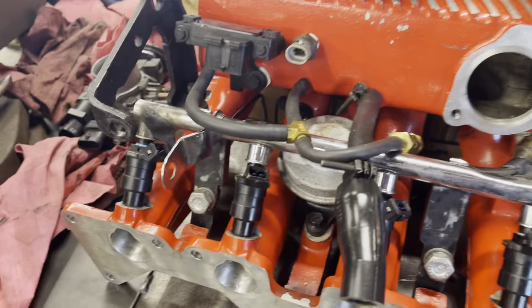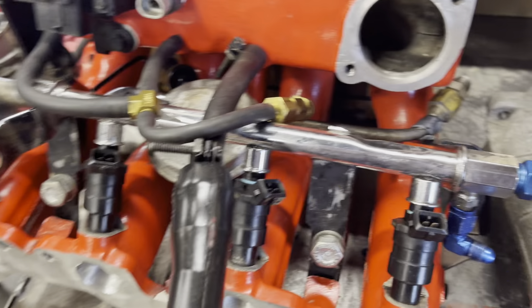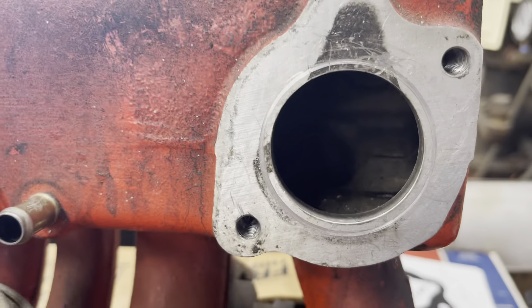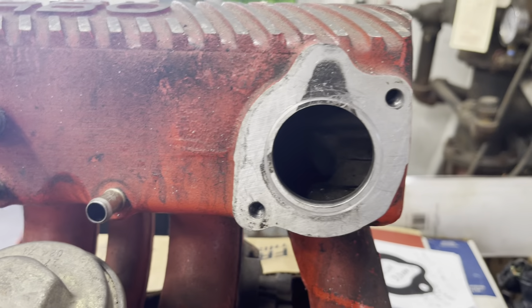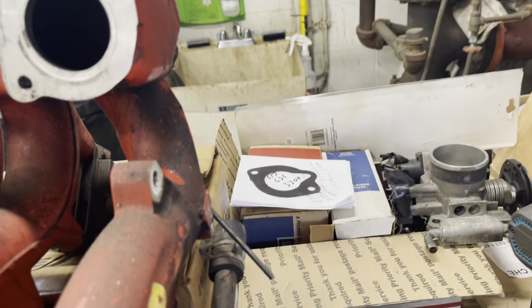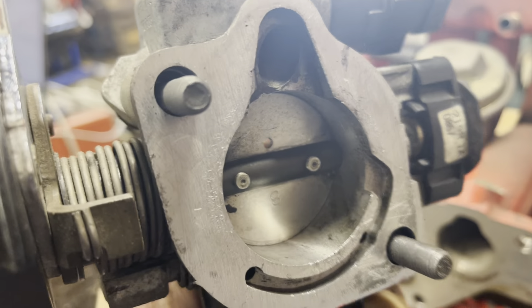This is actually the original one off my engine in my car. The original throttle body hole is small because the original throttle body is 43 millimeter — it's this little guy right here. I even wrote on it: 'My original throttle body.' It just bolts on right there and it's very, very small — 43 millimeter.